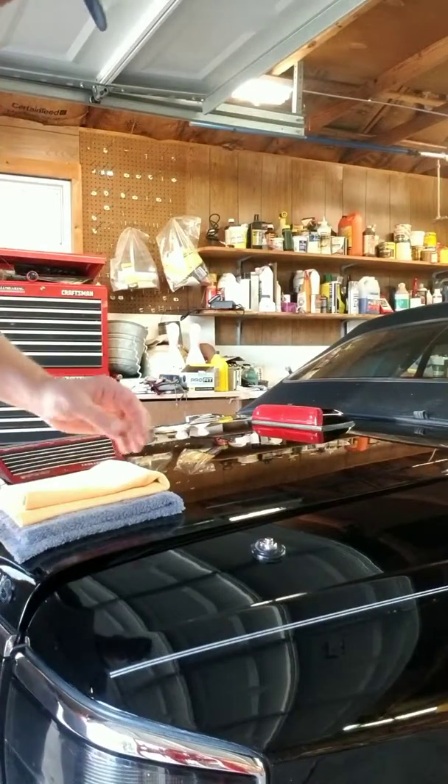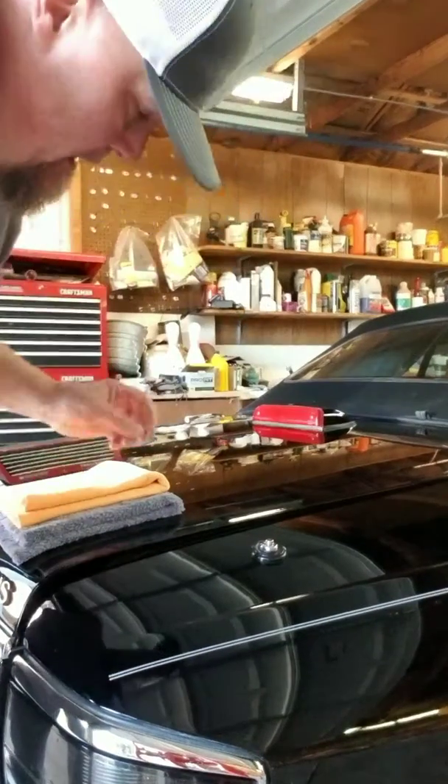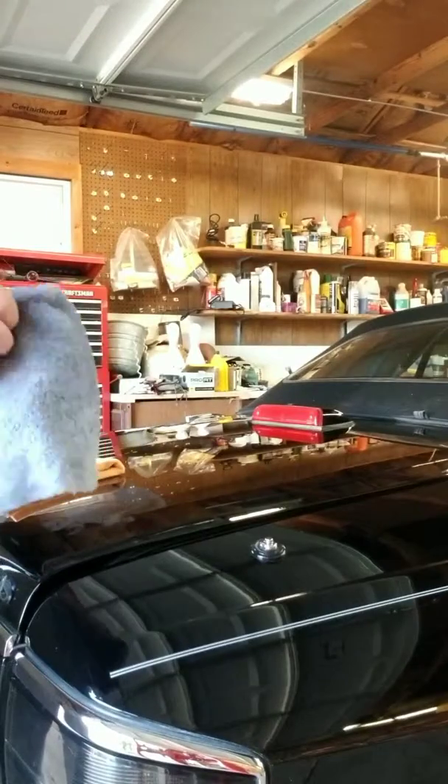Alright guys, this is Thane with Suns Detail. We're going to do a little bead maker application, but it's going to be a little bit different than what you're normally used to seeing.